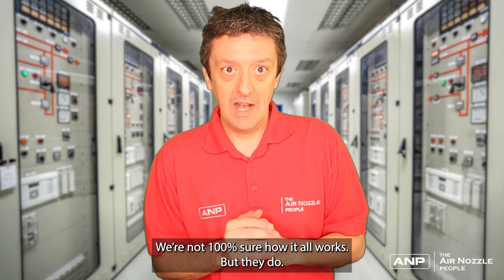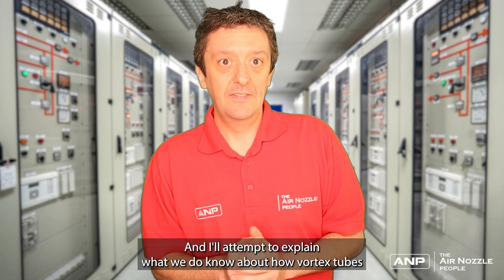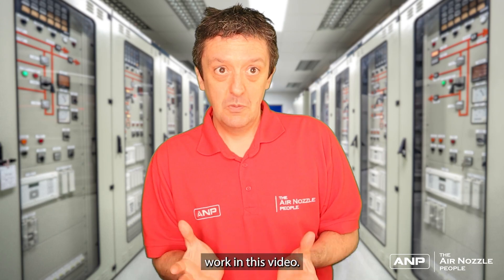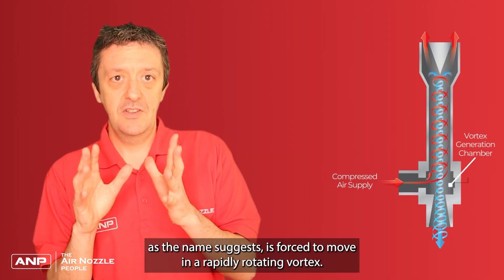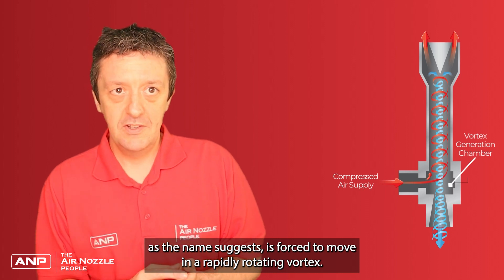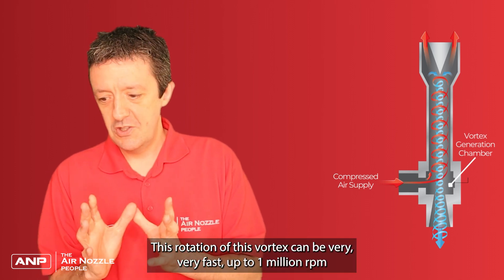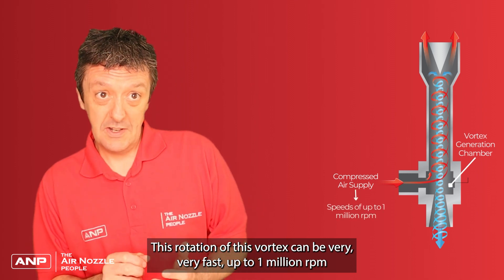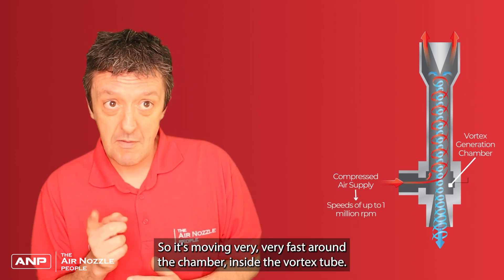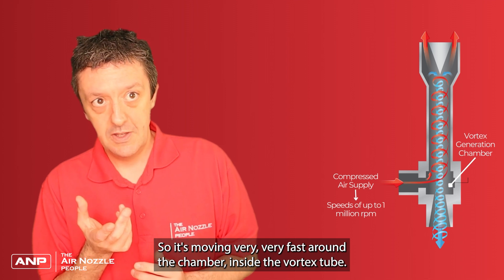We're not 100% sure how it all works, but I'll attempt to explain what we do know about how vortex tubes work in this video. In a vortex tube, compressed air is forced to move in a rapidly rotating vortex. This rotation can be very very fast — up to a million revs per minute in some cases — so it's moving very fast around the chamber inside the vortex tube.